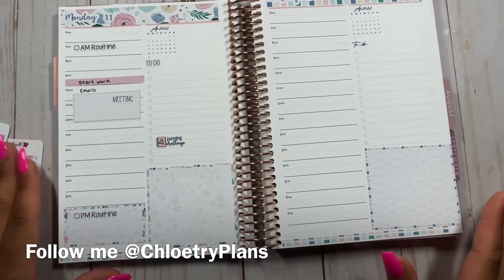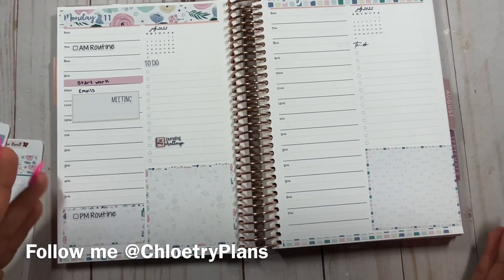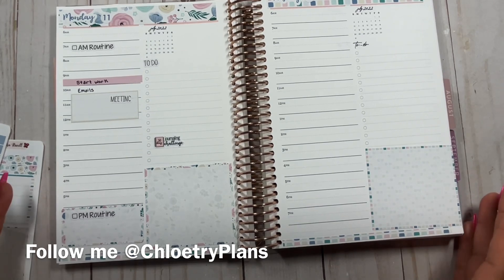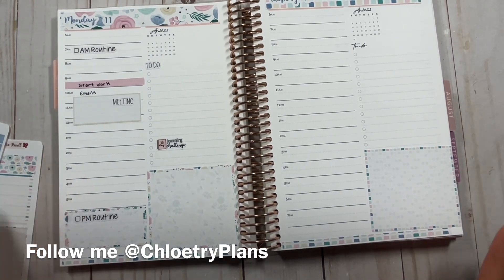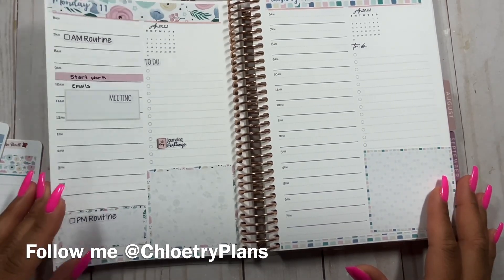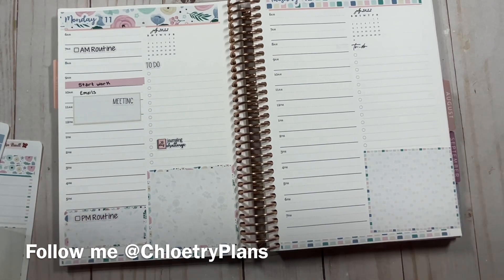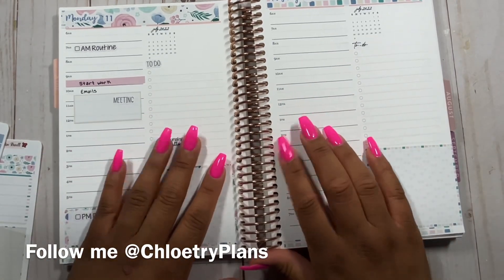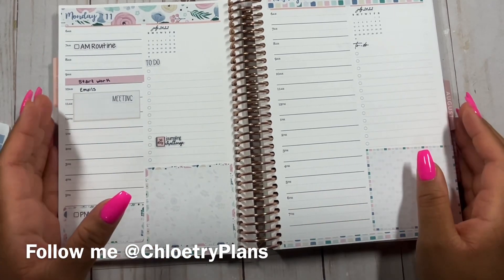Let me know in the comments below if you are using a daily planner right now, or if you're thinking about it for next year. Let me know how you feel about that and whether you're into stickers. I love stickers — I know they're a staple in the planner community, but I understand they don't work for everyone. If you made it all the way to the end of this video, give me some kind of pink emoji because I have pink nails this week. Thank you so much for tuning in — follow me on Instagram at Chloe True Plans and I'll see you all in the next video.